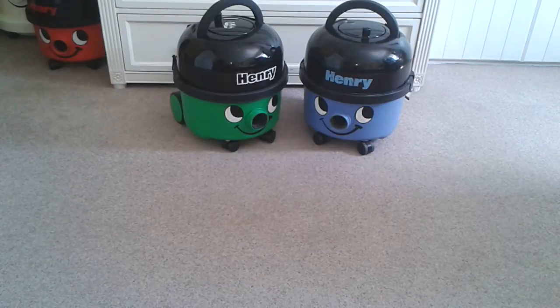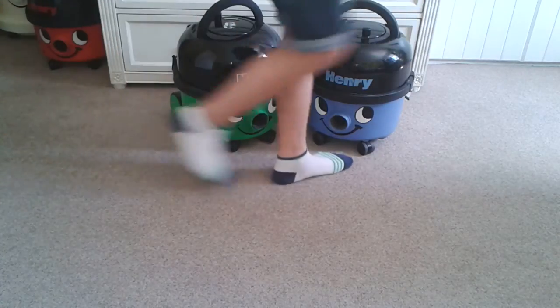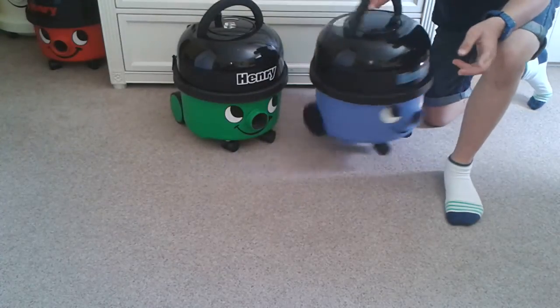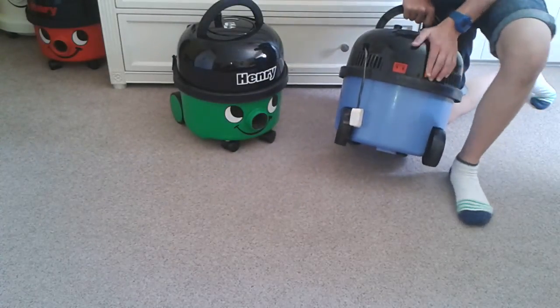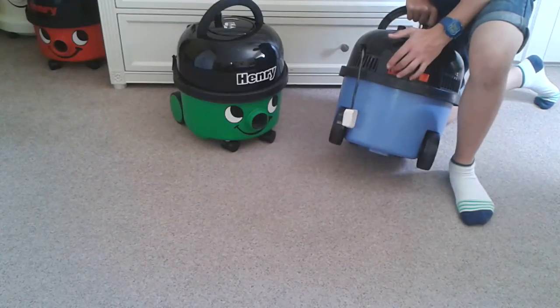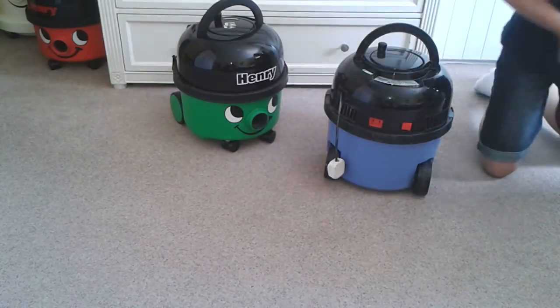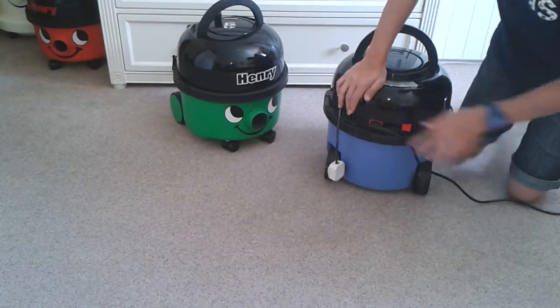Here on your right is this blue 1993 pneumatic Henry. Back here we have a single-speed switch and a power nozzle outlet — if I just get the plug, this would plug into here like so.